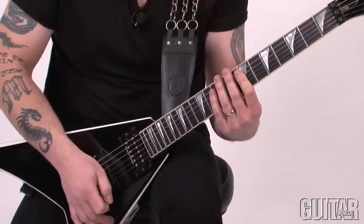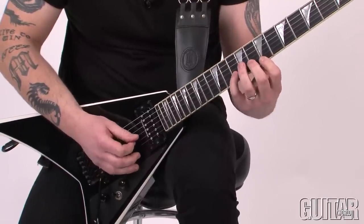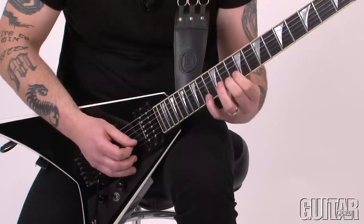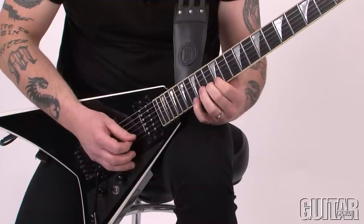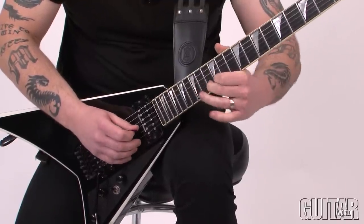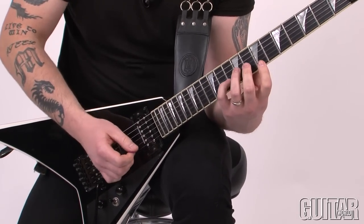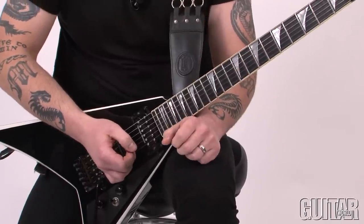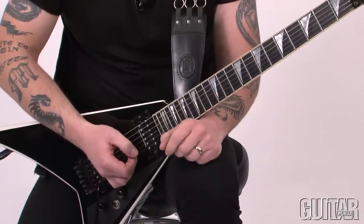Here's that lick slowed down. One important thing is to make sure that the top E and the B string, there's no ring in between. It's quite difficult to do, so as you listen to yourself play, make sure you listen for that.